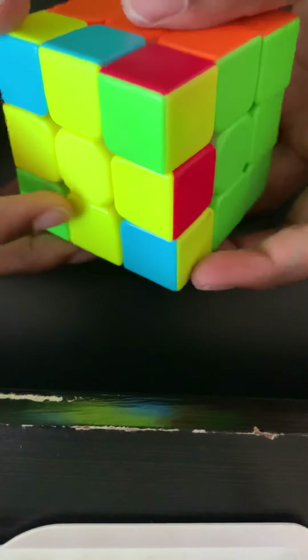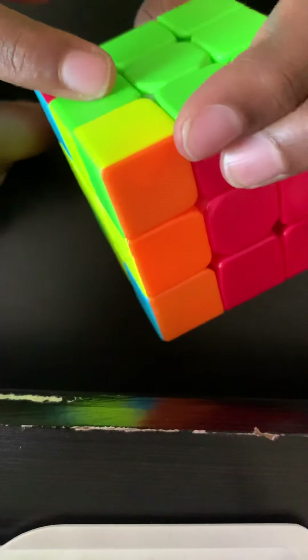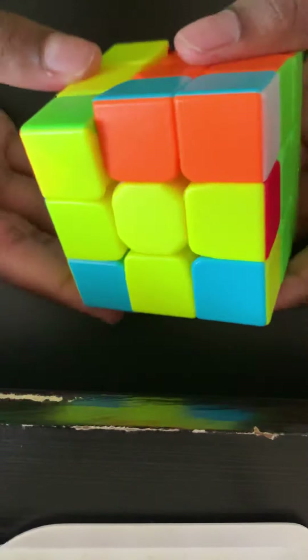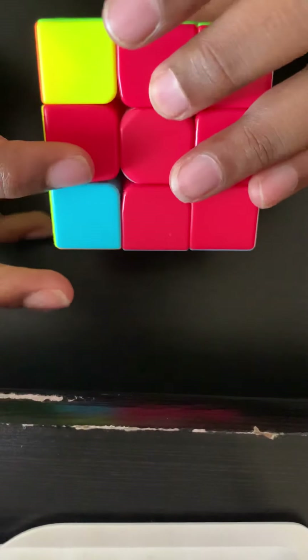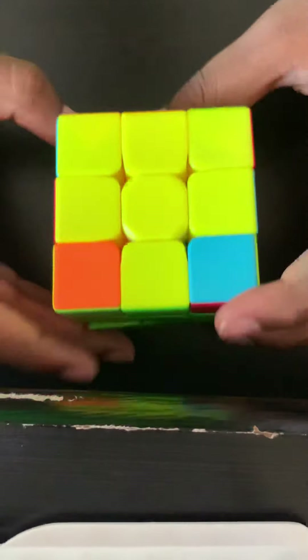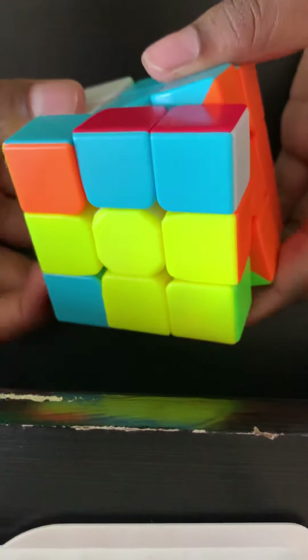I have the full yellow cross. I try to get all the edge pieces aligned with their center pieces. I have blue and green aligned but not orange and blue, so I do: right, up, right inverted, up, right, up twice, right inverted. Then I rotate to the red center piece and do the same algorithm again — right, up, right, up, right, up twice, right inverted.